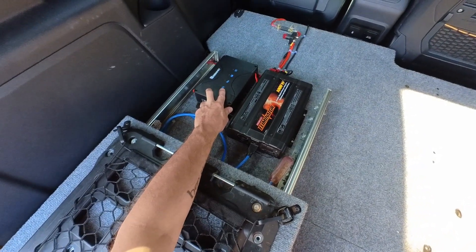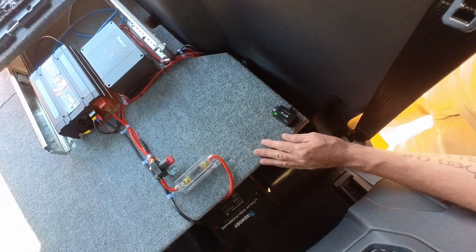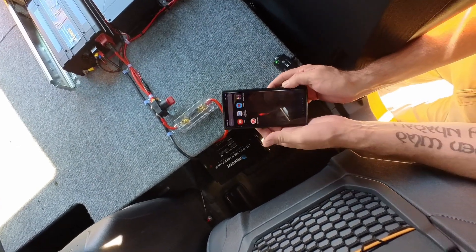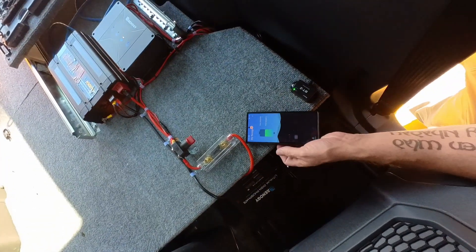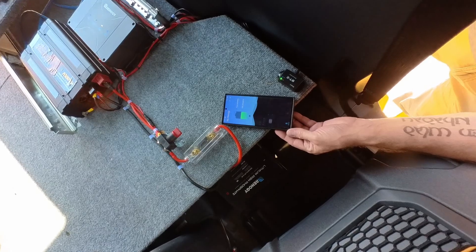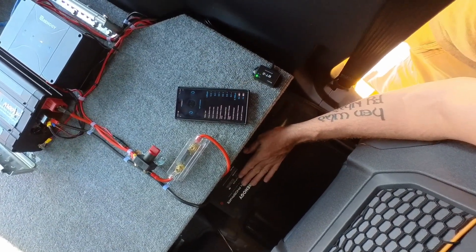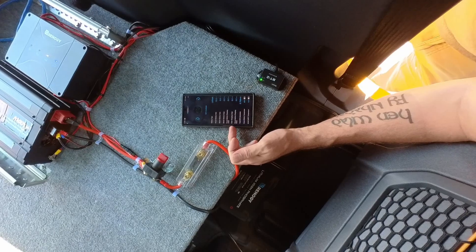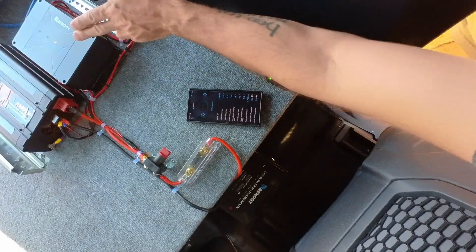The charge controller comes with a Bluetooth module you can connect to with your phone. It gives you the state of charge, what kind of power inputs and outputs are coming in from the truck or the solar panel, battery volts, amps, and your solar charging input amps. It keeps track of your total kilowatts generated and monitors the temperature of the charge controller and the battery itself.